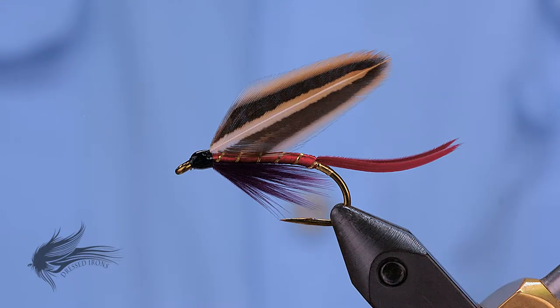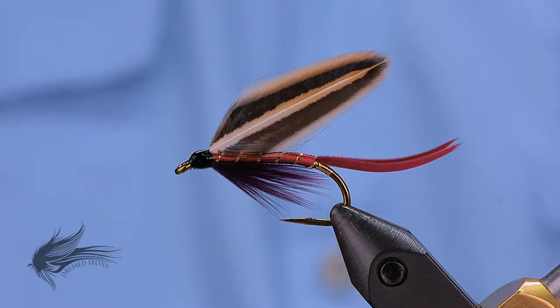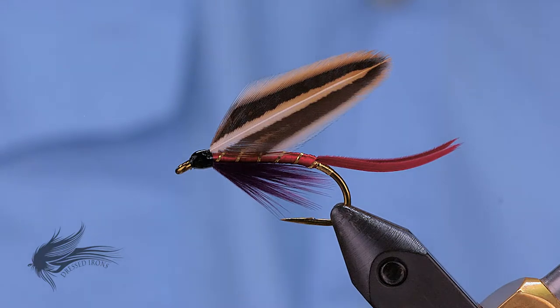This is the last wet fly, a Ray Bergman wet fly in a series that I've done. This is called the Emma. I chose this fly as kind of an extra bonus wet fly simply because I like the wing, I like the way this fly is put together, and especially I like the colors.